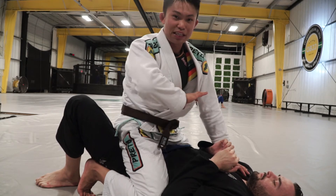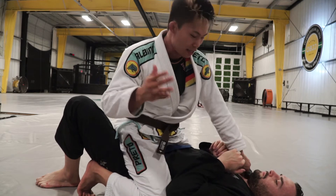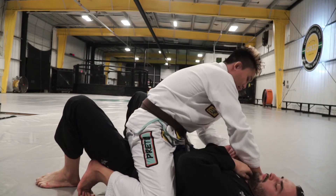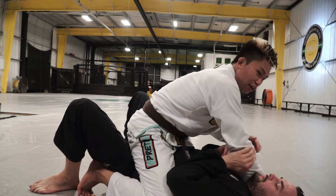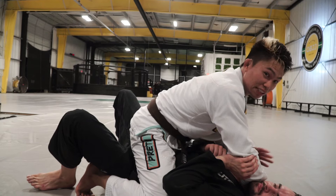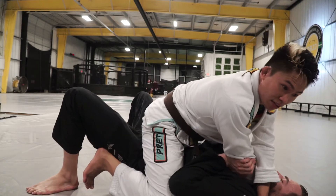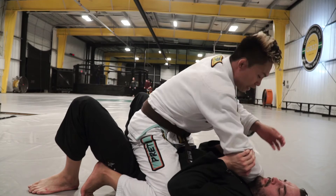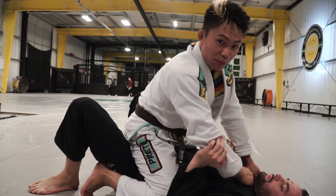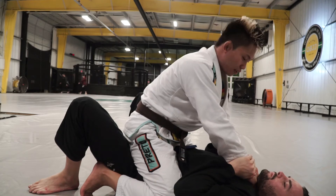Again, as soon as I get mount, I go for the cross collar and move his head this way. As he moves his head, I can go for the scissor choke, or I open it up quickly, switch my grips, move my fist right into his Adam's apple, and finish the choke.